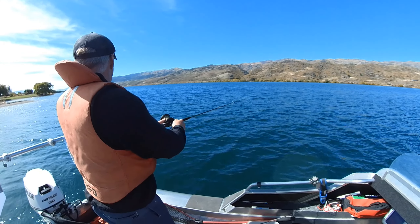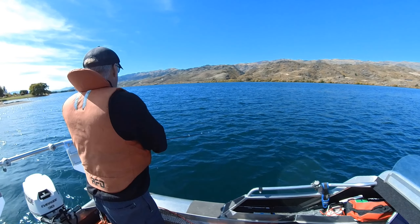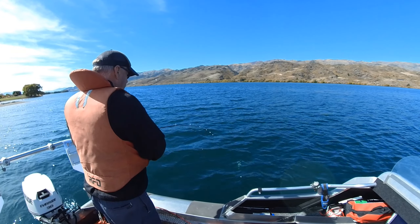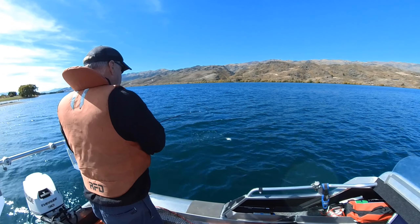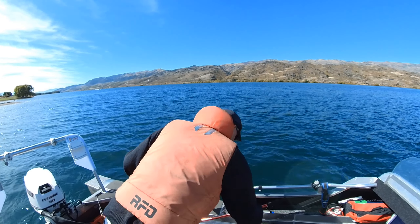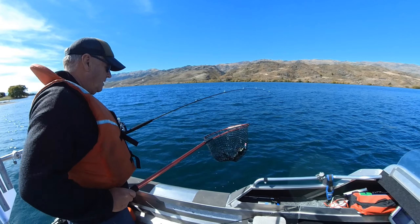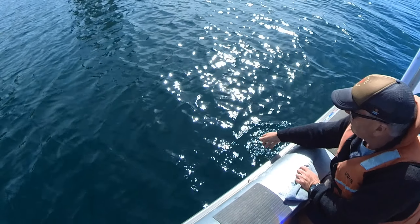We've hooked up something here — might be a little brown trout just off that point. I thought we had to catch something sooner or later. Yeah, a little brown. We'll let them go anyway. Just a little brown, hopefully it will survive. Yep, he's off.